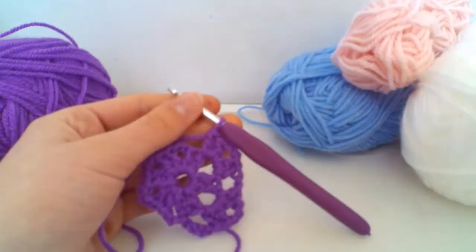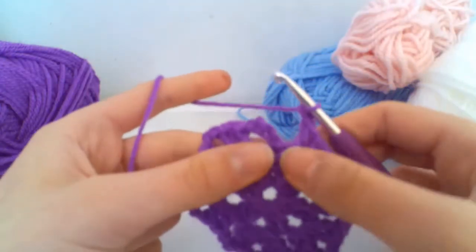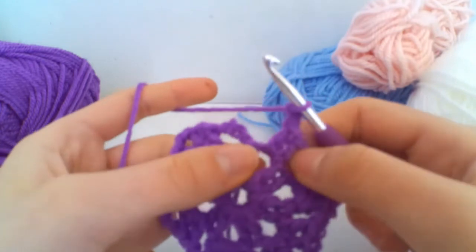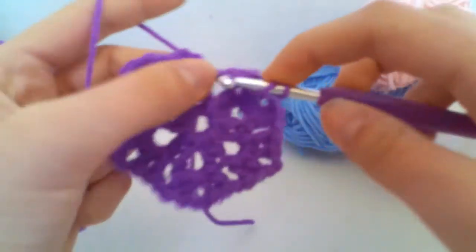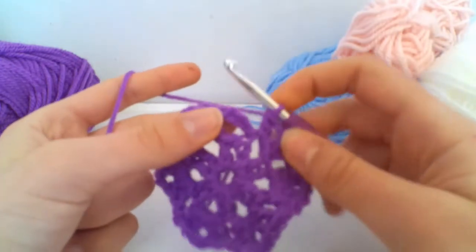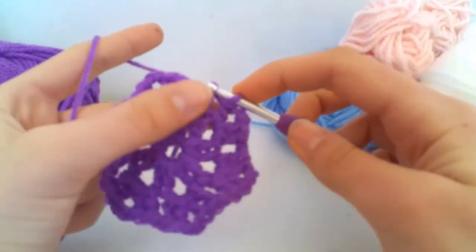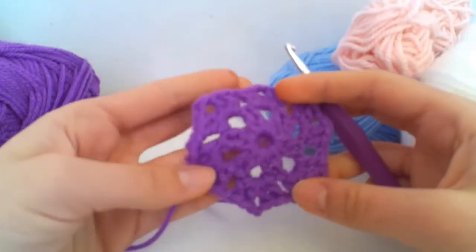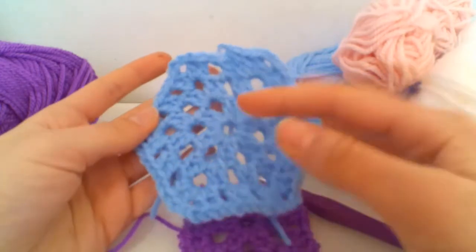At the end of this round it's a little confusing. We've done our corner, chained one, and now we're in our final corner. Do two treble crochets, chain two, and then just one treble — because the chain three we made at the beginning counts as our second treble for this group. Then slip stitch into the third chain and you've completed round two.